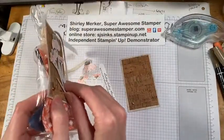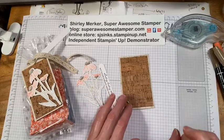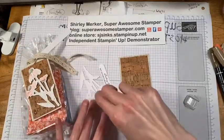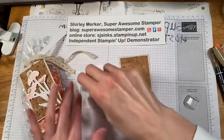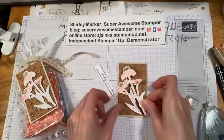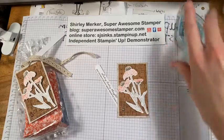I forgot to pack my dimensionals, but since this is a 3D project I definitely recommend popping up as much as possible — even the cork paper. Since I don't have dimensionals, I have some Stamp and Seal, so I'll put a little bit behind each flower where I would have put dimensionals. This is going to go at an angle like that.